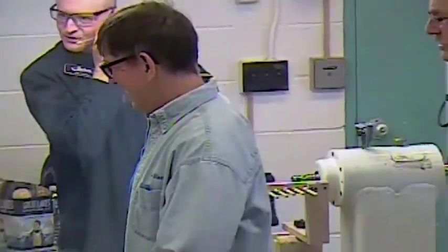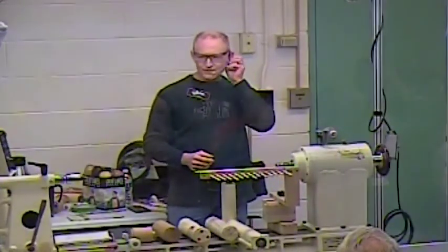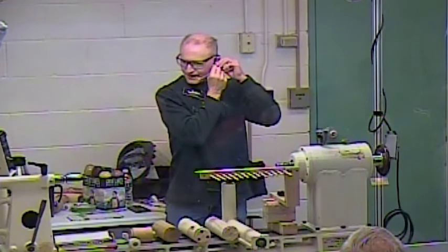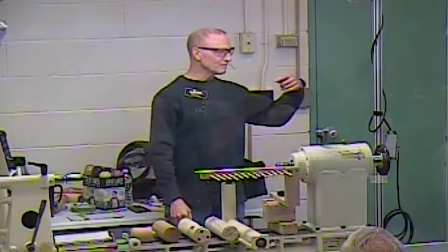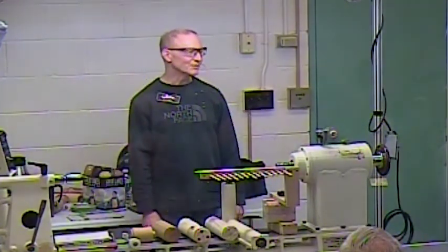Thank you, everybody. I'm Dirk Falter with Buckeye Woodworkers and Woodturners. For anybody that's not familiar, that's the group located down south, just south of Akron and Green. We meet the second Saturday of the month, so next week, if anybody's interested in Buckeye turning, it's next week.